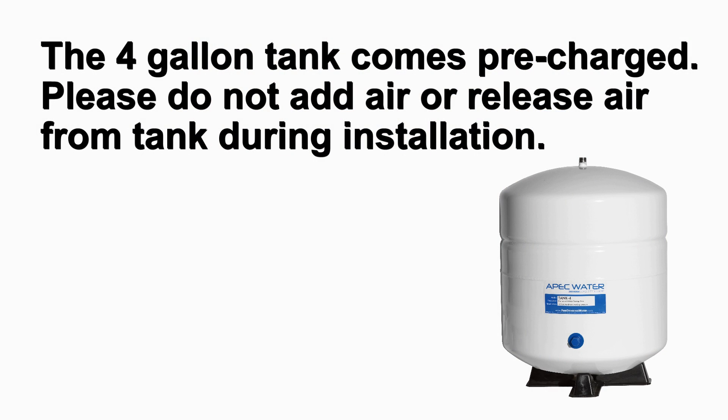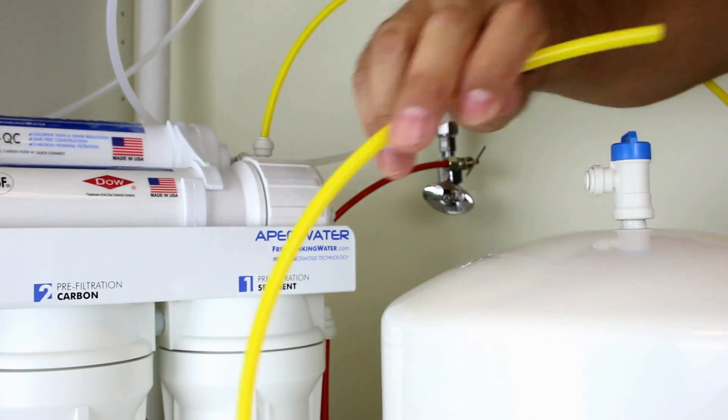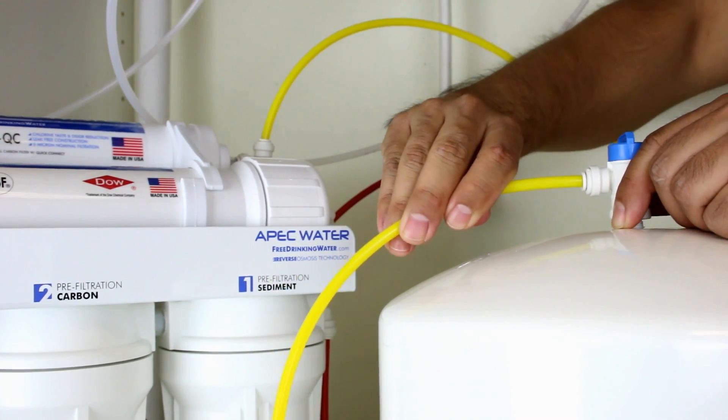The 4 gallon tank comes pre-charged. Please do not add or release air from the tank during installation. You can now connect the yellow tubing to the tank ball valve.